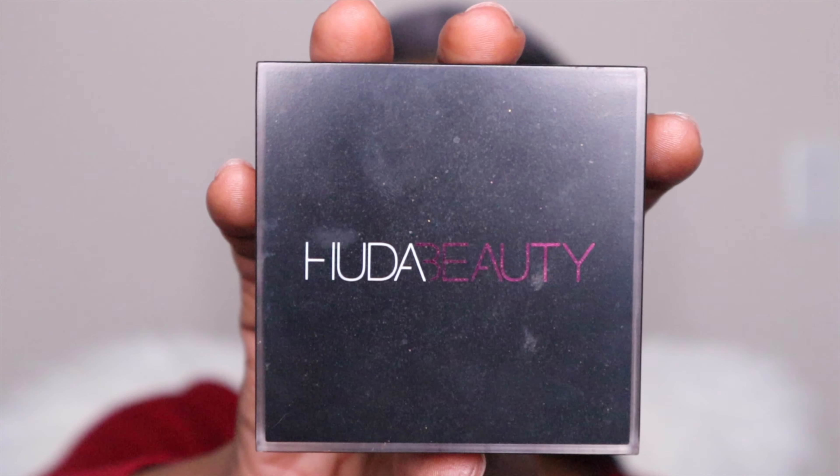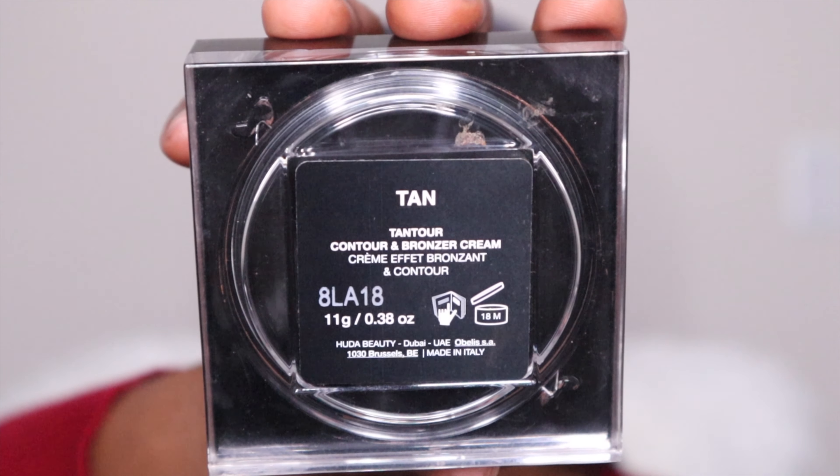And now I'm using my beauty blender — I'm just going to blend everything, blend the concealer, make sure it goes with the foundation. Because sometimes the foundation and concealer can look too shiny, like this one in particular — I told you I found it a little bit too rich and too wet — so I make sure to blend it in nicely.